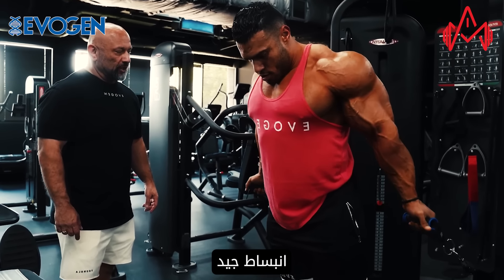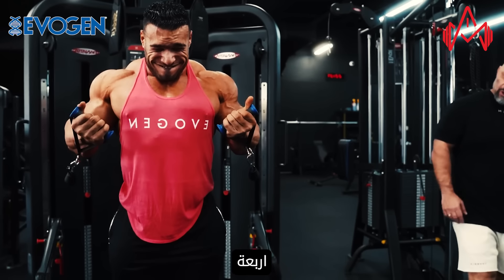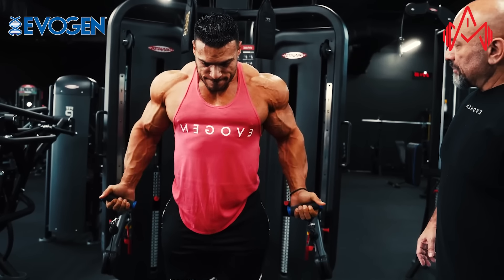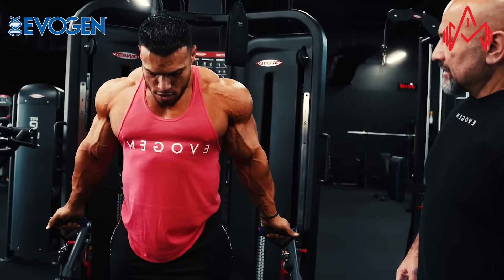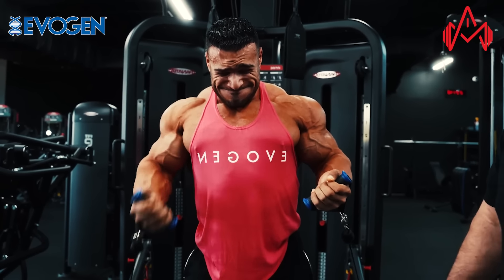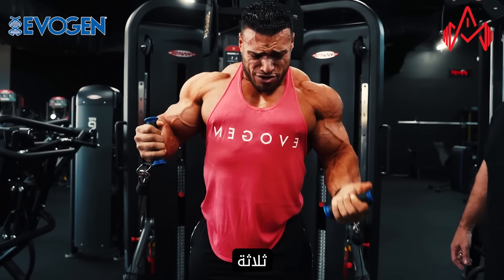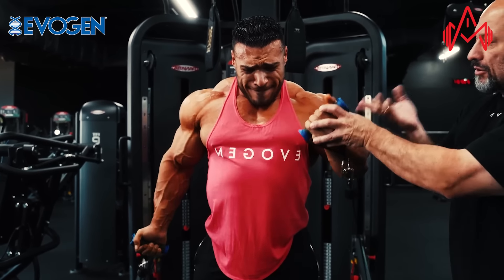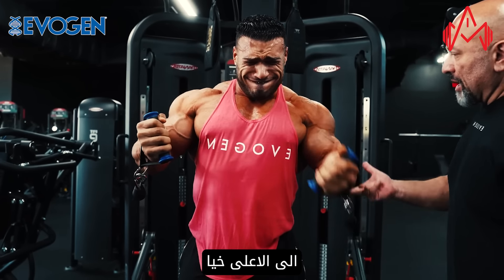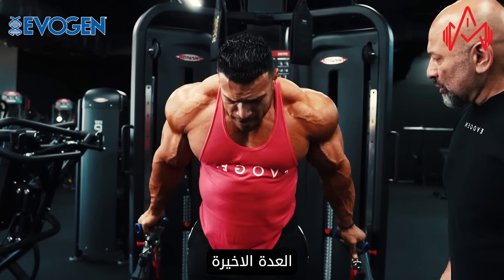Let's go — executing the full set with reps one through seven, then holding and doing alternating single-arm partials on each side, followed by bottom-stretch partials. Now partials off the bottom — good stretch, good stretch. Partial, one, two, last one. Good job, that's it.